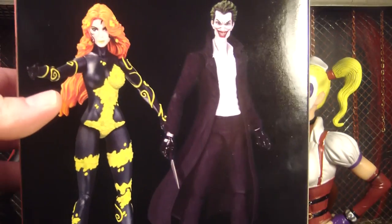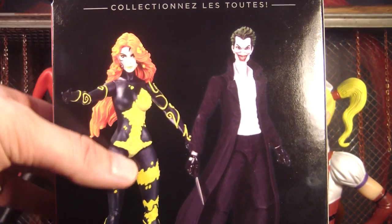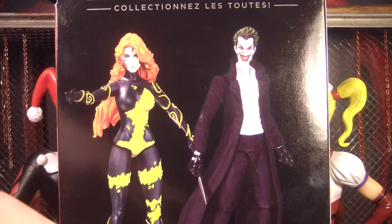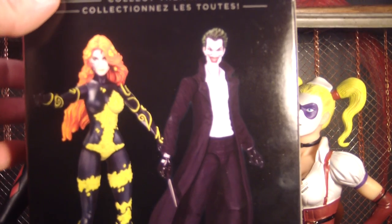Here are some other figures you can get. There's Poison Ivy here, and this is actually my least favorite Poison Ivy costume I've ever seen — I do not like that black on there at all. And here's Joker. I do like Joker's face, and the body isn't bad, but I'd rather he be in purple and green — you know, his usual colors.